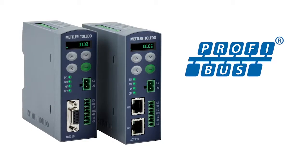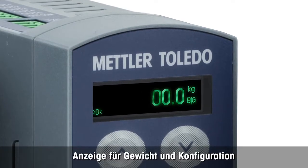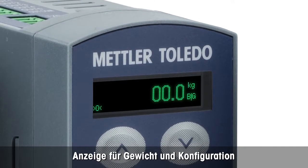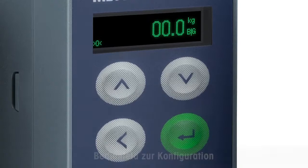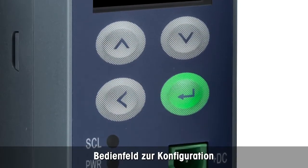The ACT350 is available for PROFINET and PROFIBUS. The transmitter features an integrated display to show the weight and configuration information. The small keypad is used in combination with the display to configure settings.